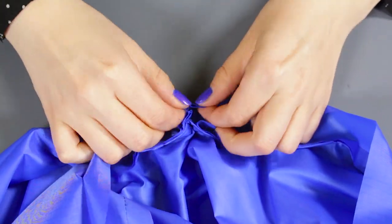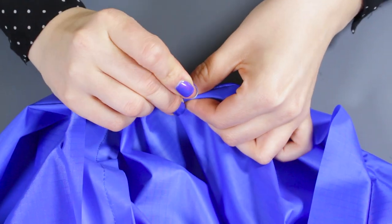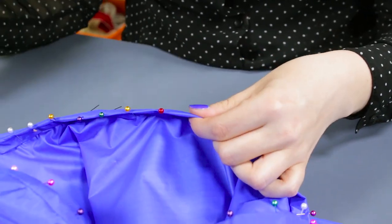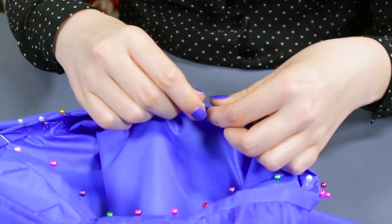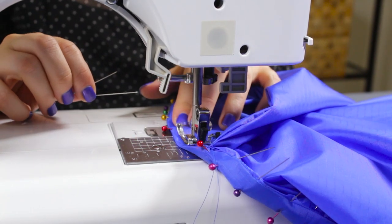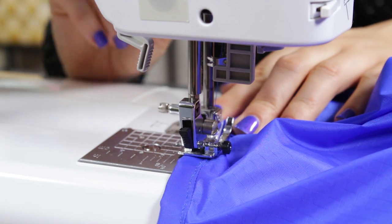Fold the edge over twice and pin to the inside. Stitch with a half inch seam allowance and the rain poncho is complete. Nylon is great to use because it's lightweight and waterproof. You can also use a lightweight clear plastic. Thanks for watching this OFS project.